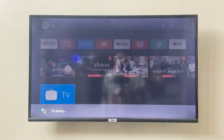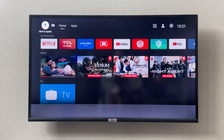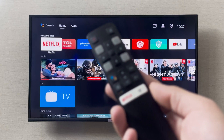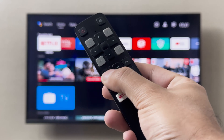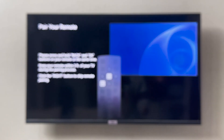Right now I'm far away from the TV, so that is why it didn't respond. The other way to use your TCL Smart TV with voice control is by using your remote. On the remote itself there is a voice control button — right here is the voice control button. If I press it, it is going to say to pair your remote so it can hear me.